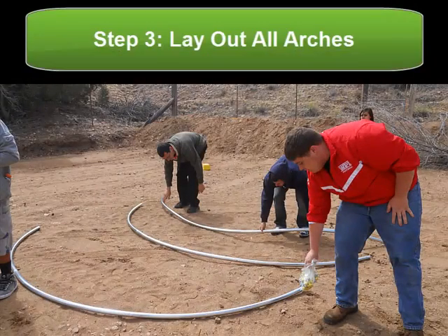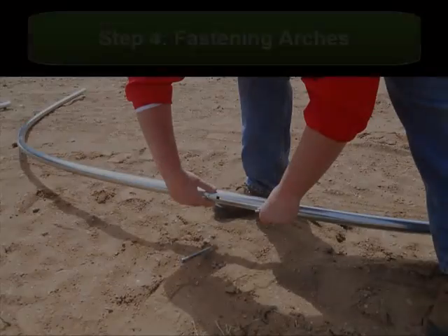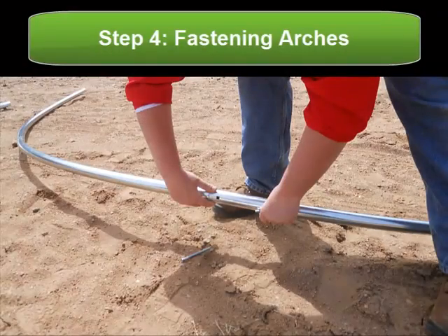Once you've assembled all of your arches, lay them flat on the ground so that you can fasten them together. To fasten the arches, simply insert a bolt into the established joint using a bolt provided in your kit.